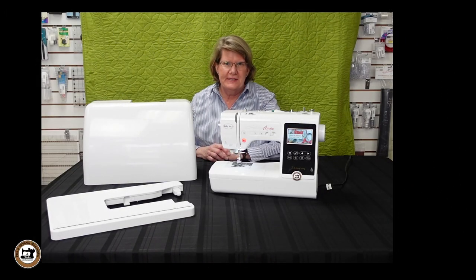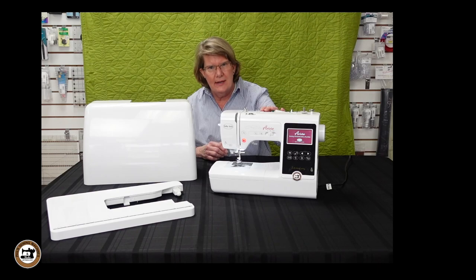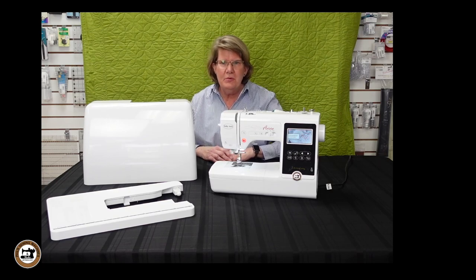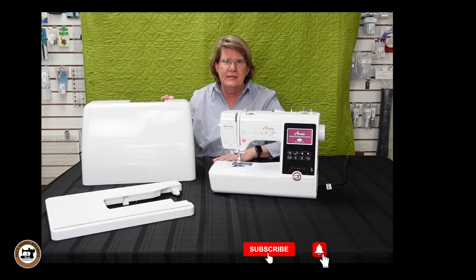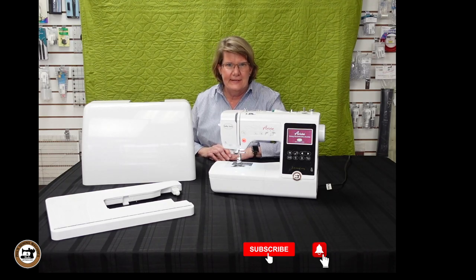Welcome to Phil's Sewing Machines. I'm Annette and today I would like to introduce you to the Baby Lock Aurora — a sewing and embroidery machine. If you're someone who likes to travel and take your machine along with you, you will appreciate the hard shell cover that comes with it. It also comes with a folding extension table, great for piecing quilts and free motion quilting. Let's take a deeper dive and see some of the highlights the Baby Lock Aurora has to offer.